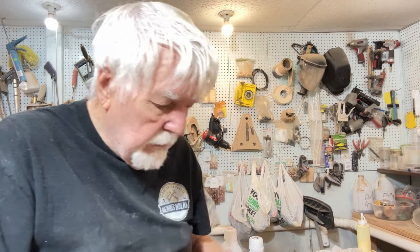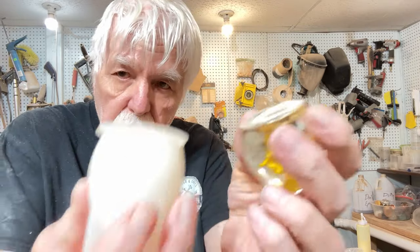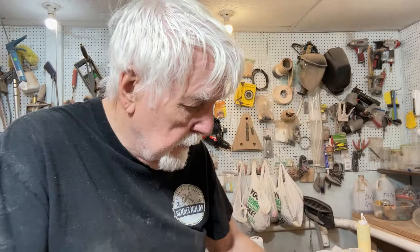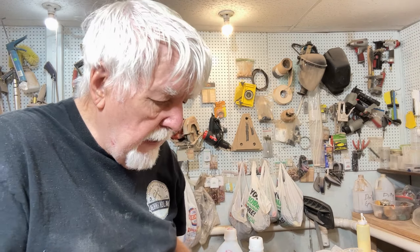What I do is use molds like this. This will be for an egg, and this will make a crystal that looks similar to this when it comes out. I'm going to show you how I mix and prepare these, then we'll take them out of the mold and look at them. That'll be the video for today — you want to stay tuned and watch every bit of it.